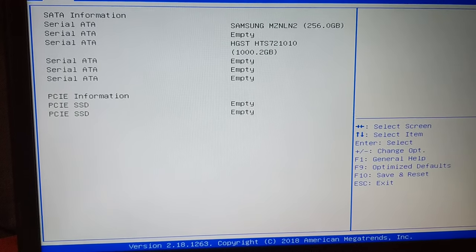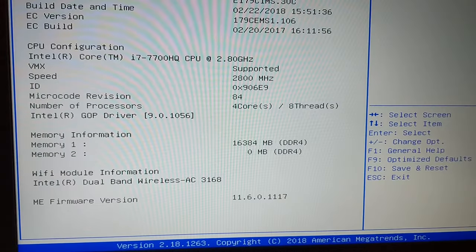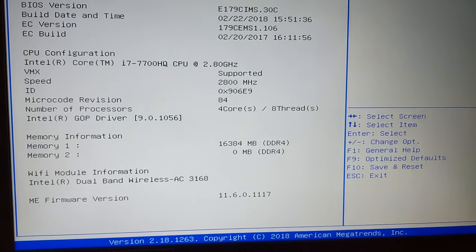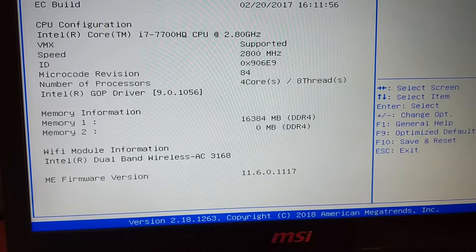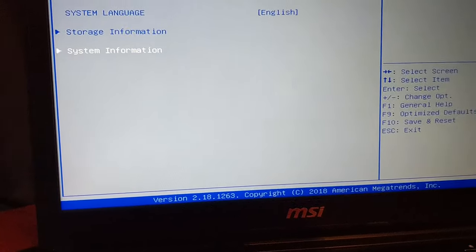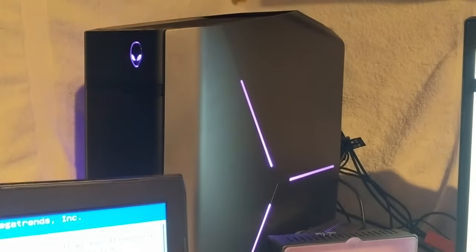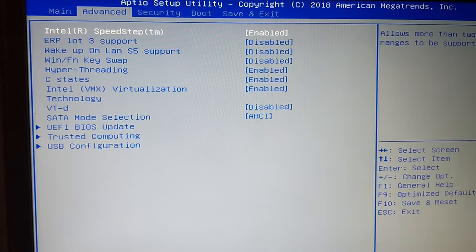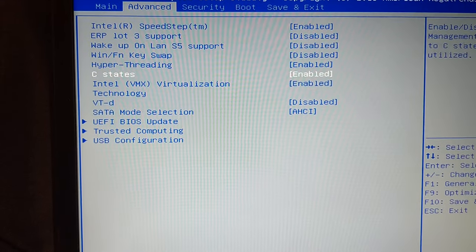Storage information: that's the 256 M.2 and then a one terabyte hard drive. It has a single 16 gigabyte stick of RAM, so I only have to buy one stick to upgrade to potentially 32 gigabytes. I know a lot of you are going to say that's overkill, but when I was making a video earlier today on this machine, I was using just slightly more than 22.5 gigabytes of RAM in Premiere. So I do use it.